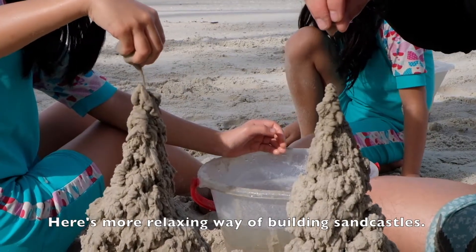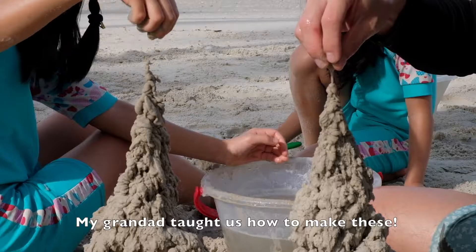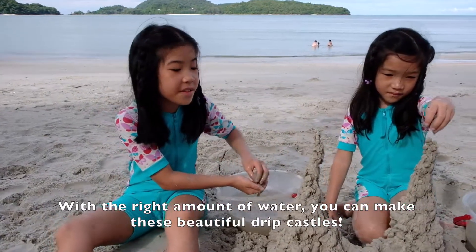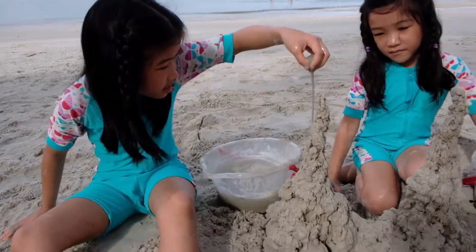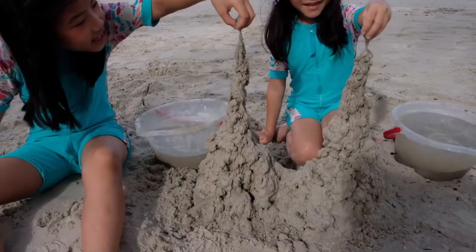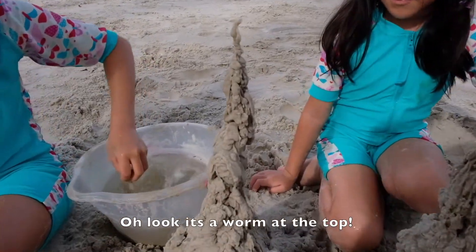Here's a more relaxing way of building sand castles. My granddad taught us how to make these. With the right amount of water you can make these beautiful drip castles. Oh look — there's a worm at the top!